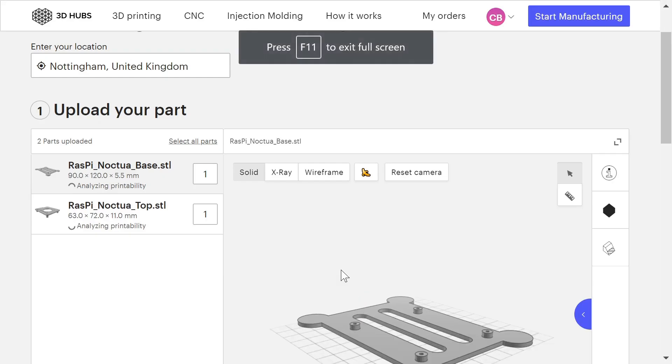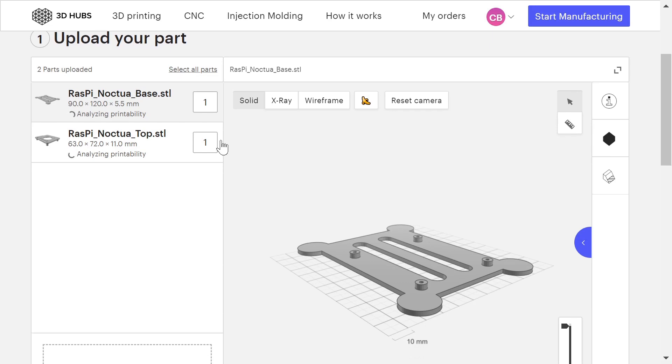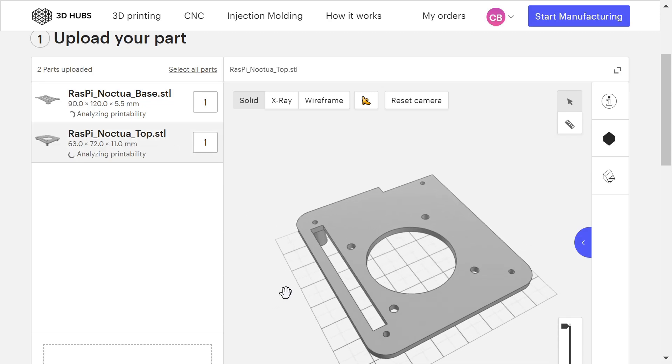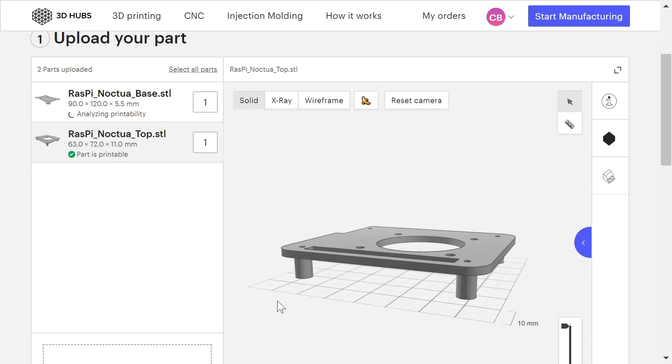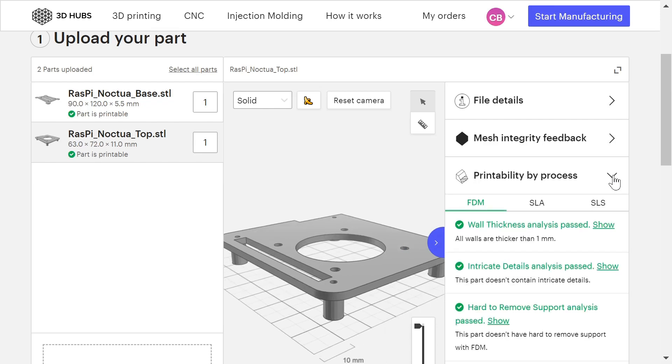I'll press F11 to give us a bit more space. You can see it's brought in the baseboard and also the top of the object. We can spin around and have a look at them. What it's doing at the moment is analysing whether these things are printable. It says that thing is printable — obviously very good. We can check the printability: over here it tells us the wall thickness is okay. You shouldn't make things less than about one millimetre thick. Nothing here is less than about two millimetres thick. There are no intricate details that make it difficult to print. So that's all fine.